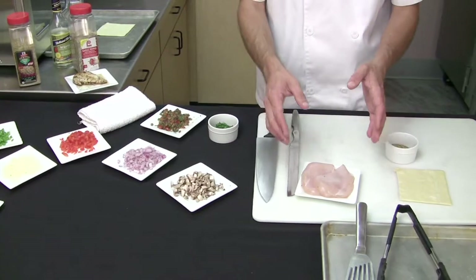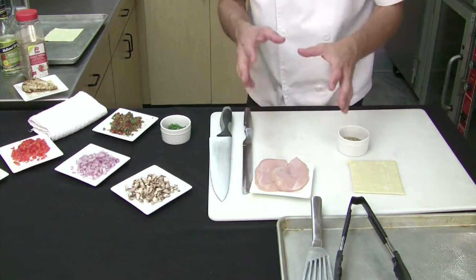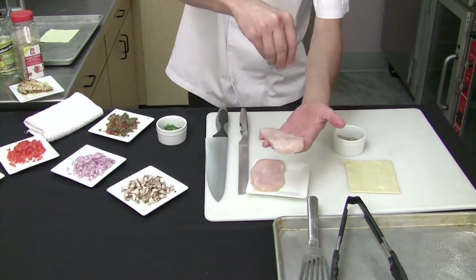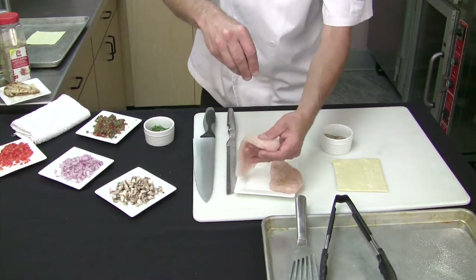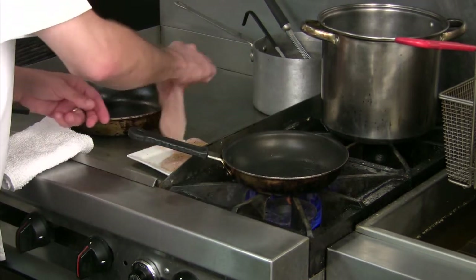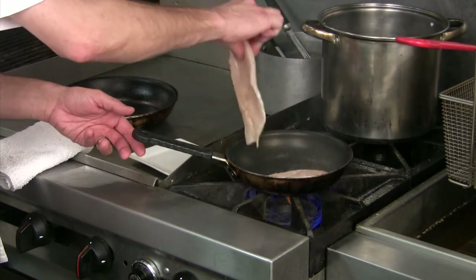The first step to doing a chicken Wellington is we're going to sear the chicken. So let's get the pan on the stove, get it hot and ready to go. The key to the chicken Wellington is you need to cook it about 80% done, almost fully cooked. Now as I always like to recommend when you're going into hot oil, always lay the product away from you so you don't splatter any of the oil back onto yourself.